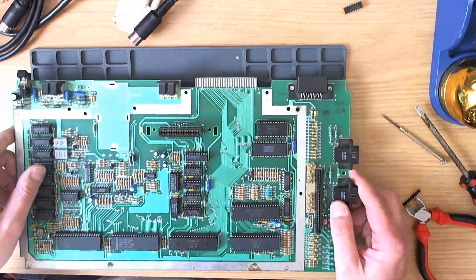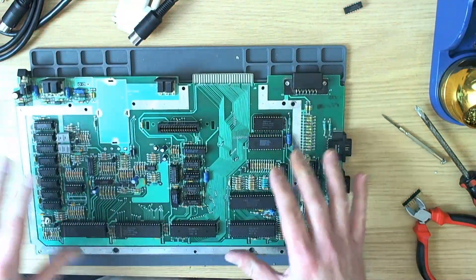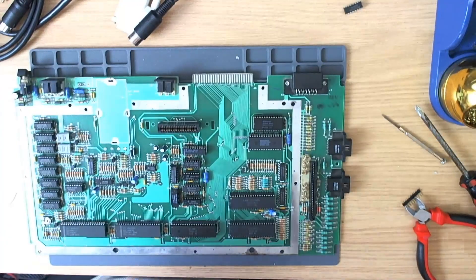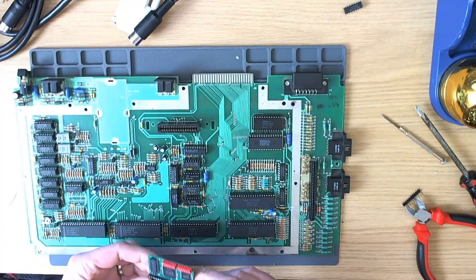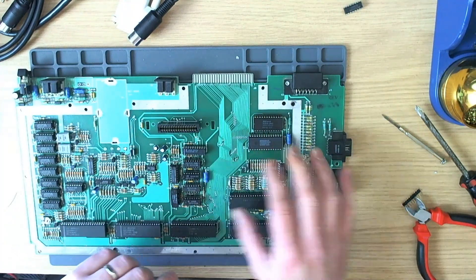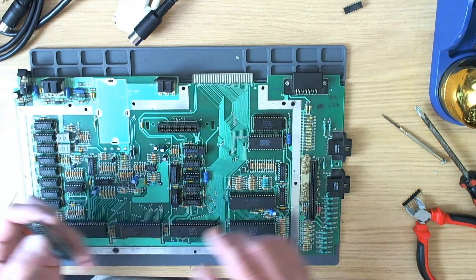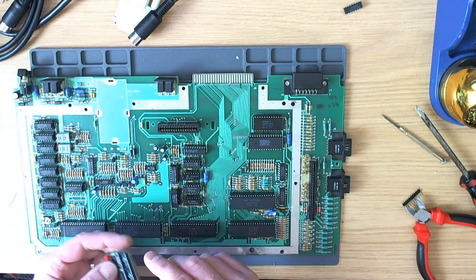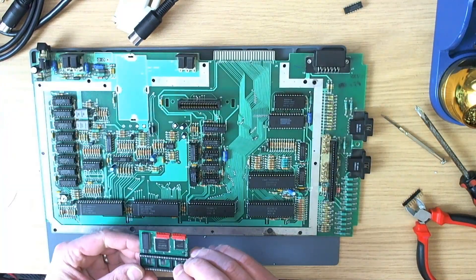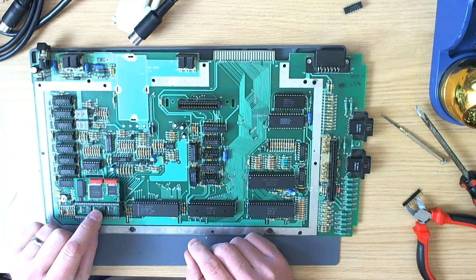Despite the fact the board is fully socketed, I've already replaced the GTI OS ROM and MMU sockets in lieu of installing all these new goodies. This led me to suspect that the board was actually socketed after the event — not everything is socketed, just most things. So I think this was done after the fact, which means the board has already been put through a stress cycle.